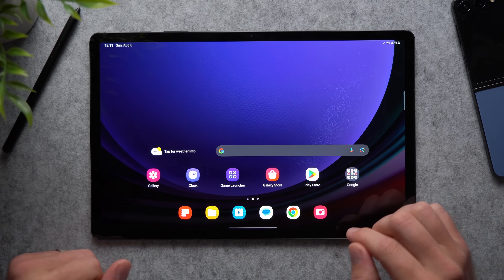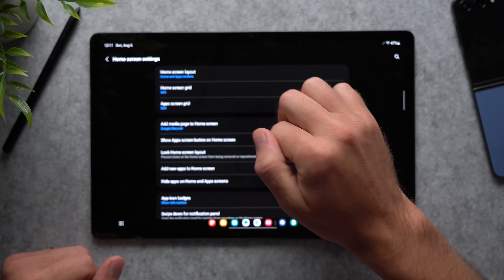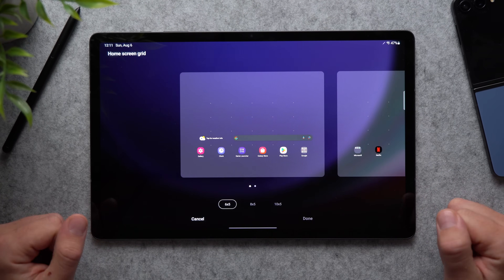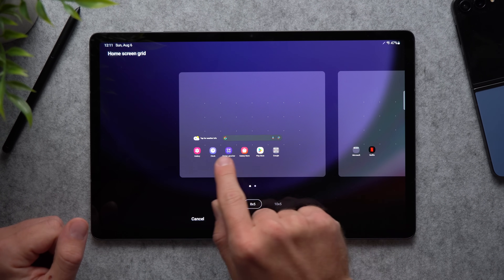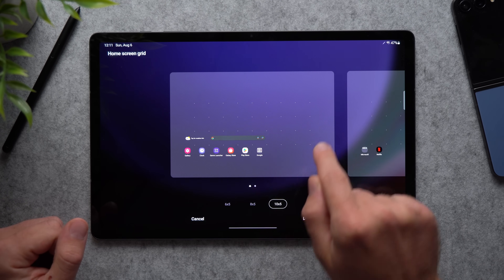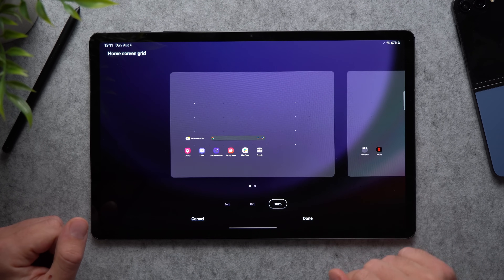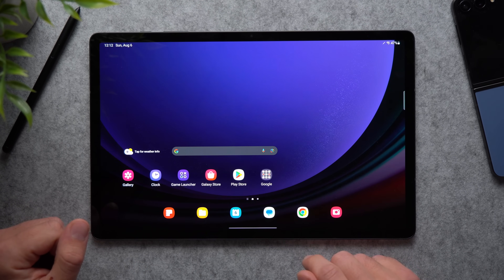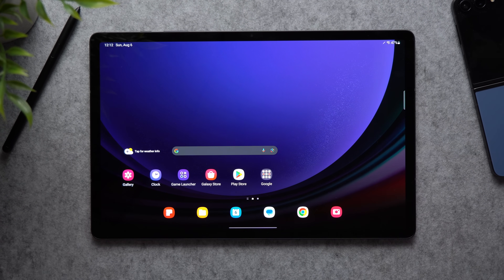Next, we're going to change the grid. Tap on your home screen, go to settings, and you'll see home screen grid and app screen grid. These control how many applications you can have on your home screen. Right now it's six by five, but you can select eight by five or even ten by five for the most screen space possible. This is a great way to add more real estate so you can fit more icons and widgets on your screen.